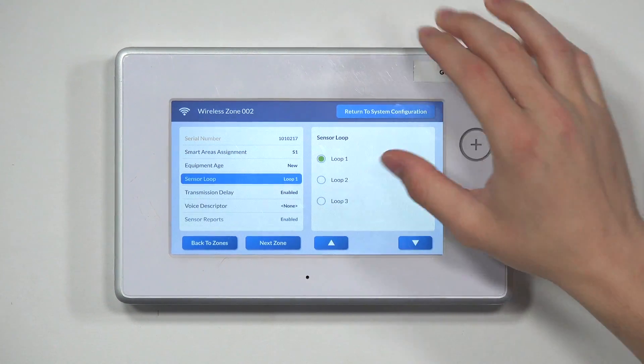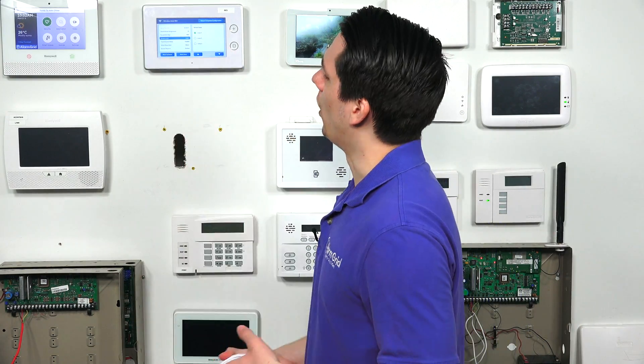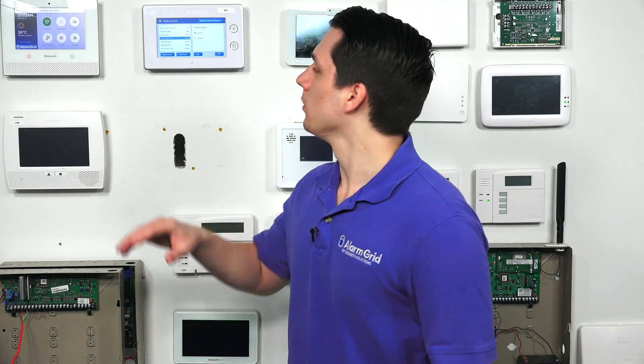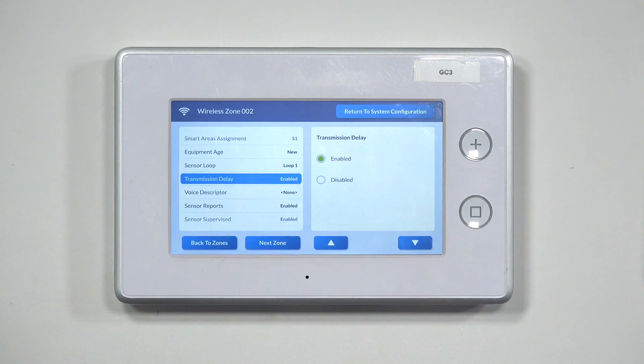Hit the down arrow and then we have Sensor Loop. The loop number is very important for these sensors, because if you have the incorrect loop set, the sensor is not going to work correctly — the panel won't pick up when you fault that sensor. For glass break detectors and the GB1 in general, it would be Loop 1. Hit the down arrow to go to Transmission Delay. This is whether you want the signal to transmit immediately or with a delay period of about 30 seconds. If the alarm is triggered with a delay, no transmission is sent out for 30 seconds. If disabled, it will send the signal immediately to the central station. For this video, we're just going to keep it enabled.